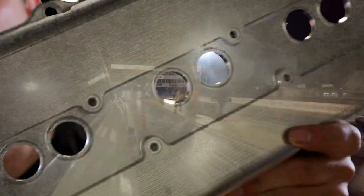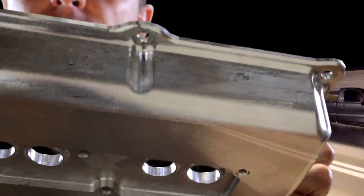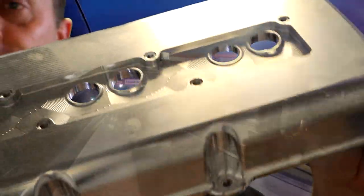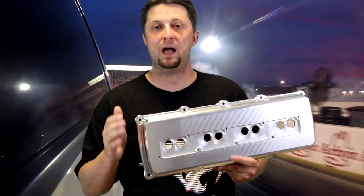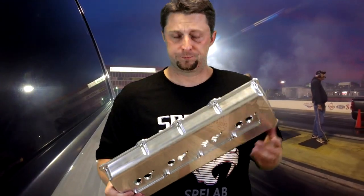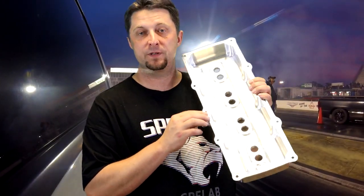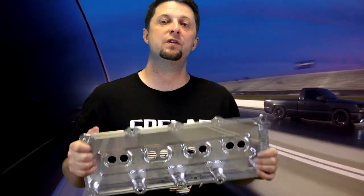Absolutely awesome looking valve covers — clean, well made. Go check out Splab Auto Parts; the link for these valve covers will be in the video description below. We will have an install video putting these on, and we'll definitely do some follow-up updates on how the valve covers are working on Frostbite, including if we run into any issues or leaks — though I don't think we're going to have any problems at all, as the material is very thick and the gaskets should seal up very nicely.